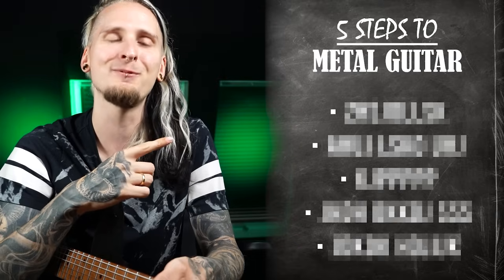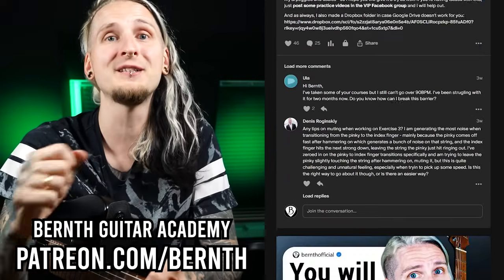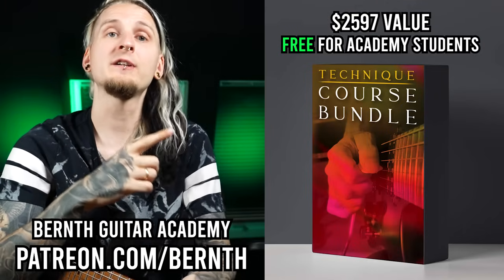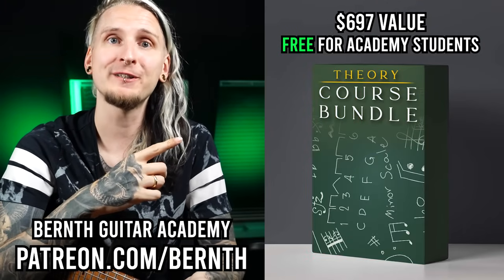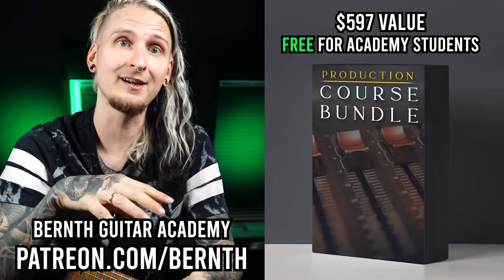Just one very important thing before we start with this free course: this is essentially just a very small preview for the way to inside my online guitar academy on Patreon. Over there you instantly get access to 12 full guitar technique courses, five incredibly helpful music theory courses, and four home recording courses that will show you how to professionally record guitar and music at home.